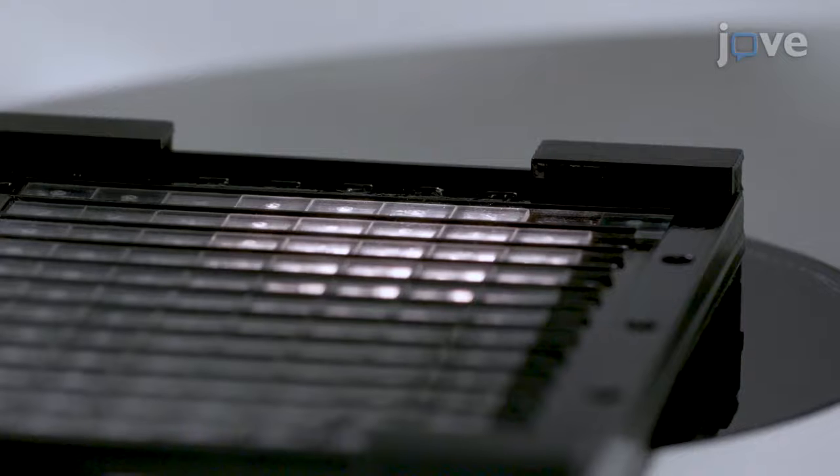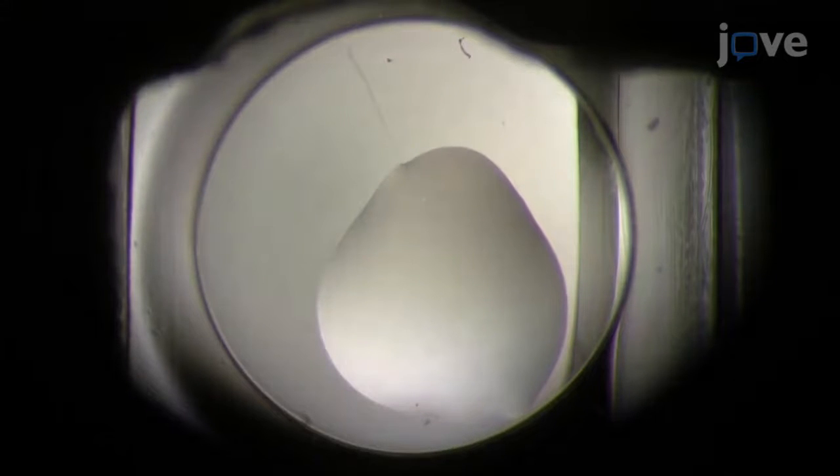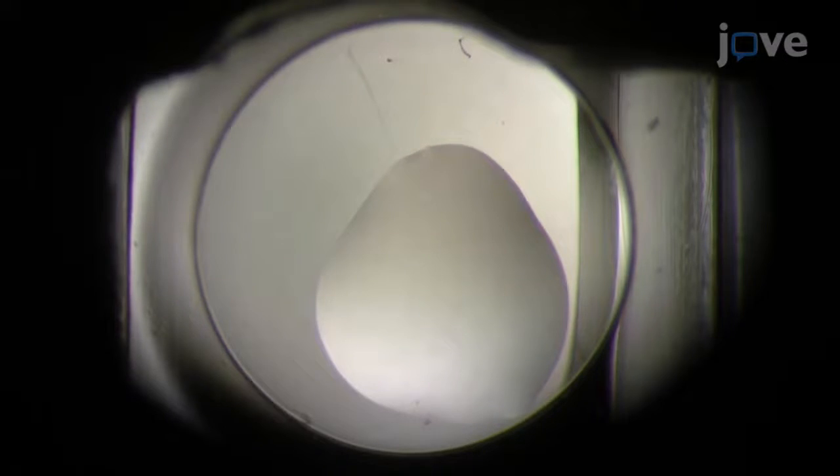Add 0.4 microliters of soaking solution from the reservoir to the fragment containing well using a fresh pipette tip. Ensure that the drop covers the dried-on fragment. Place the crystallization plate that contains the largest crystals.